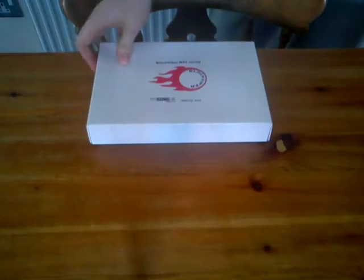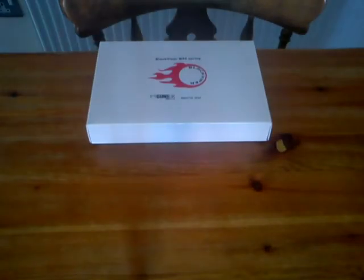This is Two-Tone Airsoft Review and I'm about to do a review on the Black Viper M92 spring. If any of you are wondering how much this cost me, this cost me £20. I got this from Red5 in Meadowhall.